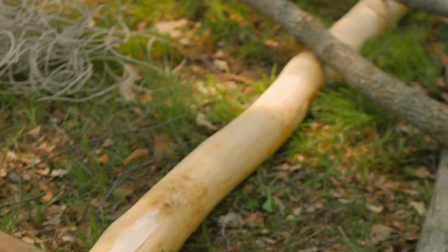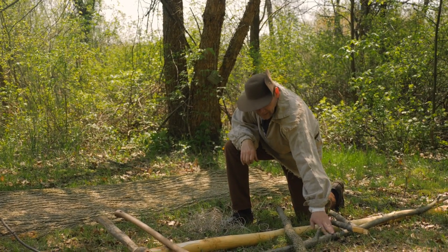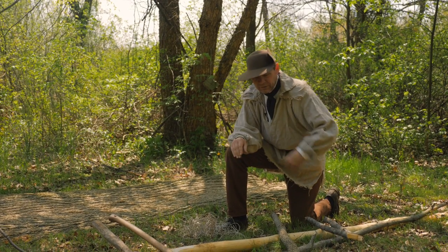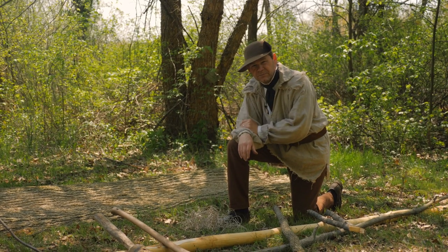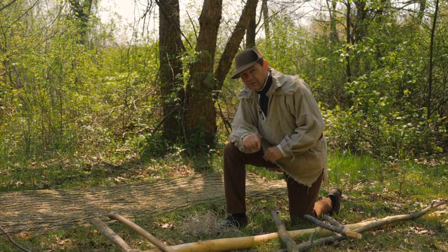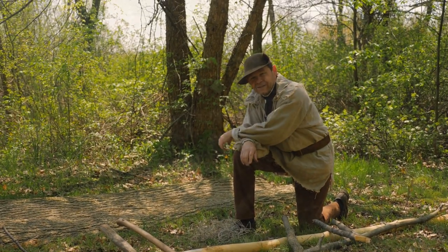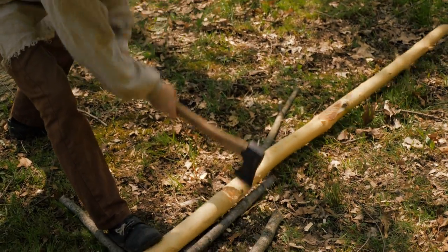I've got a nice piece of ash tree here, very straight and still green — we're going to split that up for the gunwales. I've got a piece of hickory that's going to turn into the clamps that hold the end pieces together. We'll also need various pieces, mostly ash, for thwarts and frames on the inside. And we've got some hemp cordage to sew it up in various places. Next step: get these ash gunwales split into quarters.